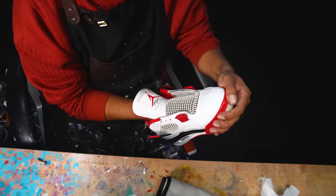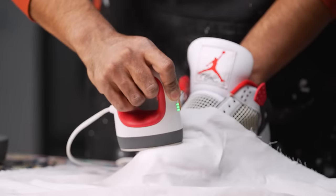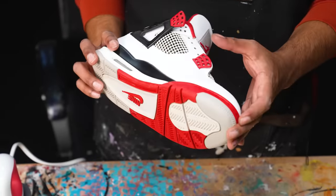Next, we're gonna take care of the creasing on the toe boxes. It's really not that bad. The shoe trees did a good job of reshaping the sneaker, but we could do a bit better. So for this, we'll be using the iron method. We'll take out the shoe tree, stuff the toe box with some towels, place a wet rag over the toe box and simply iron it out. Good to go with the iron method. The toe box looks a little bit better - not exactly perfect. That crease is pretty harsh, but we did what we could.